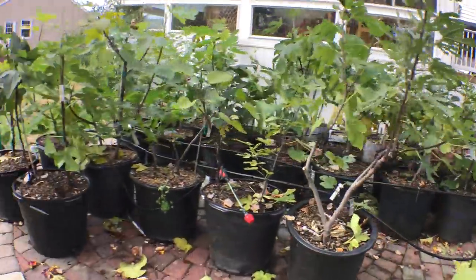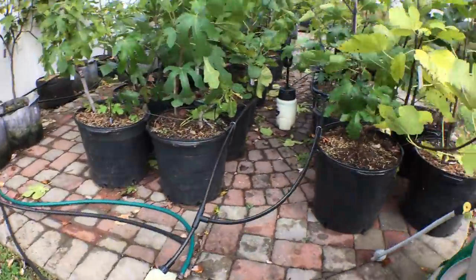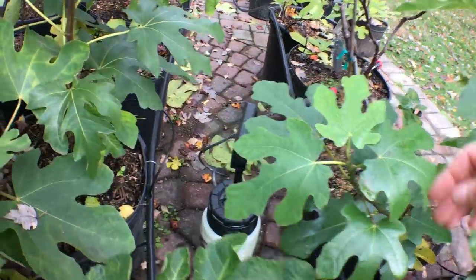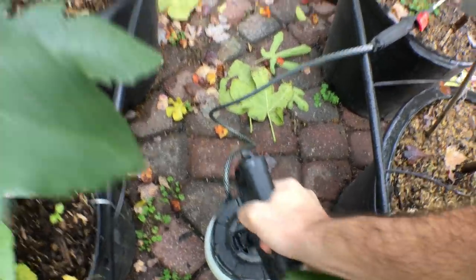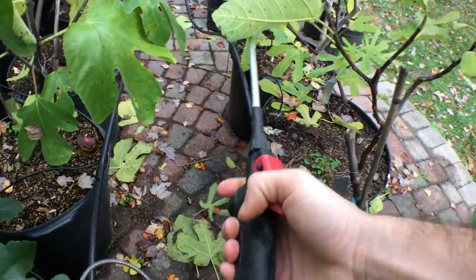I've already filled up the gallon sprayer here. You can see it down there — it's got a pump. You can get this at a local hardware store. You pump it, and then the pressure is activated in the wand.